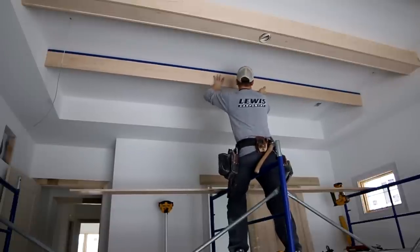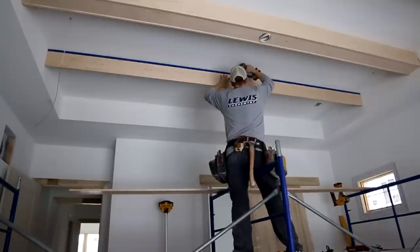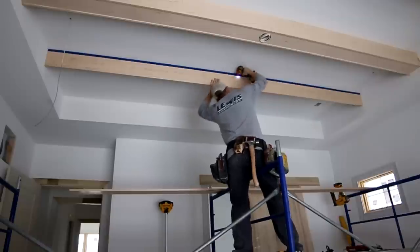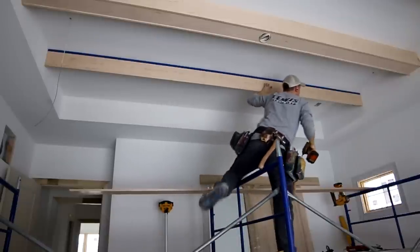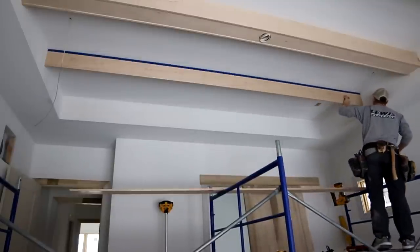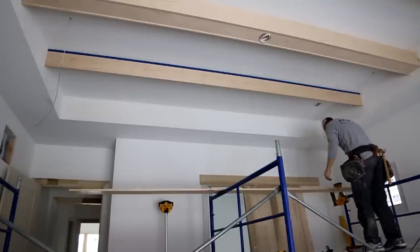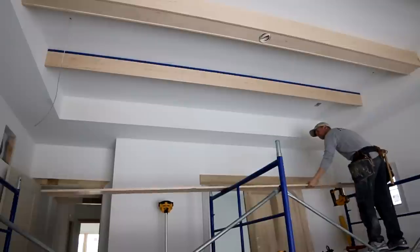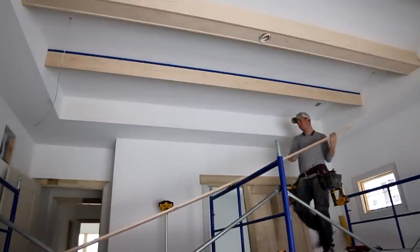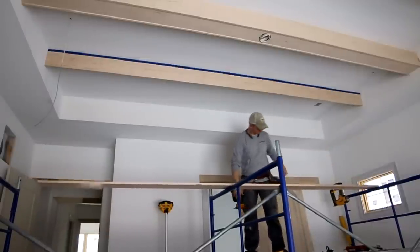Whether these are cathedral side beams, a cathedral ridge beam, or beams on a flat ceiling like this, put them up together and use your torpedo level to make sure they're level before scribing. If you don't do that and scribe one side while it's sitting lower due to a bump in the drywall, you'll install them and they won't be level and it'll look terrible. Always work in pairs.